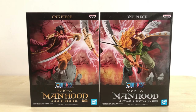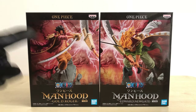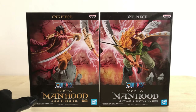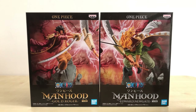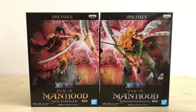Before we get started, let's take a quick look at the box first. Right at the front, we can see Roger and Whitebeard here together with some of the design. You can see the Conqueror's Haki just blowing out from their clash. And we have the Manhood series name over here, character name over there. And of course, there's gold and white in colour to match their character names and themes. The Banpresto logo and Bandai Spirits logo are also present.